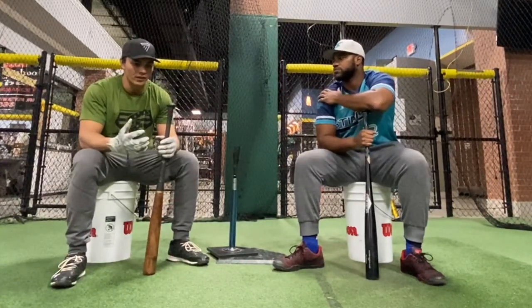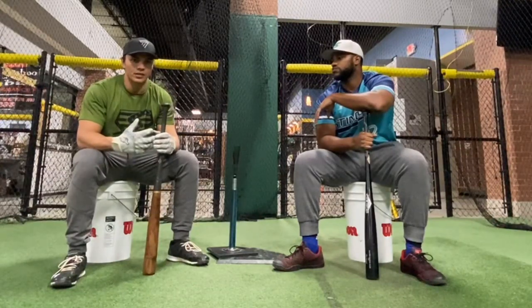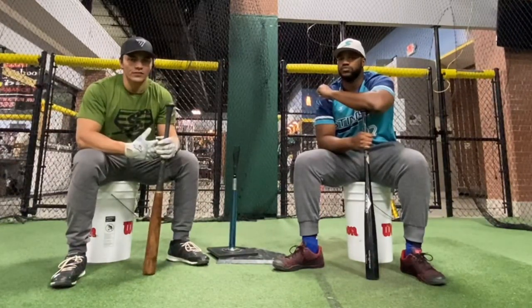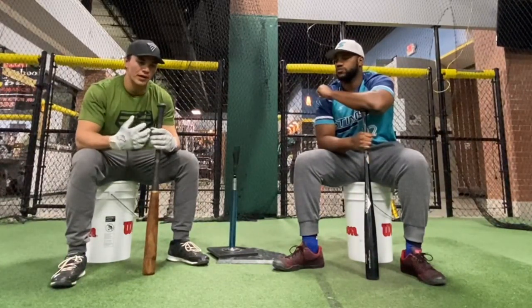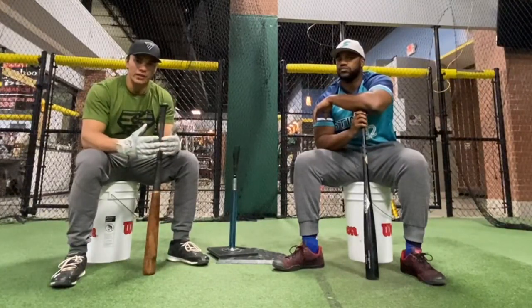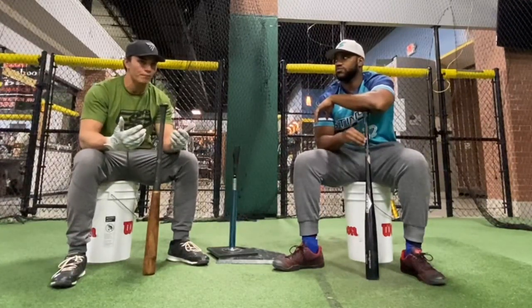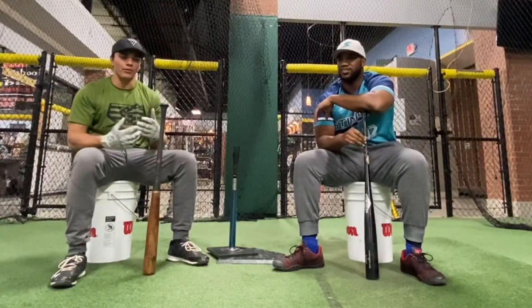A lot of questions I get in the comments over time are just: how do we pick the right pitch? What is it that I need to be looking for? And it starts with understanding yourself as a hitter. We put a lot of time into our mechanics, but when we're taking batting practice, when we're hitting in games, what is it that we feel like we hit the best? Is it low and middle away, something down in the zone? Or do we like the ball belt high, middle in? Understanding that is the starting point.